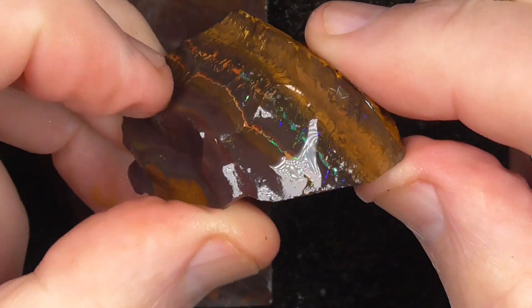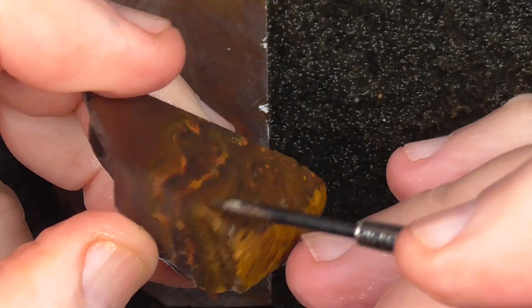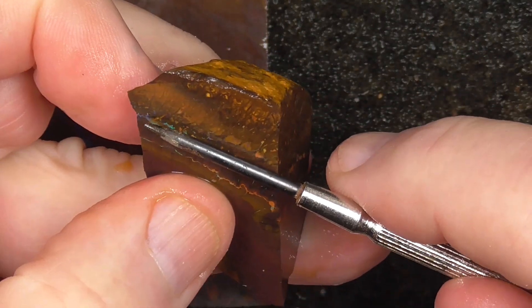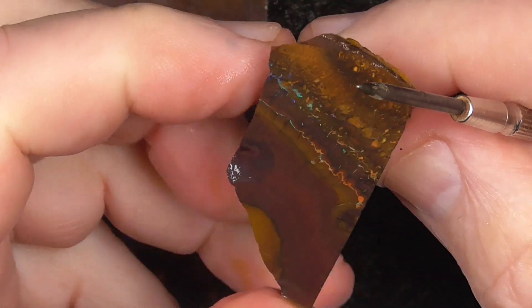This is quite a pretty little piece. The colour bar runs around here, so what you need to do is grind that off — grind the top of it off — and that's going to become the top of the stone, I'd say.